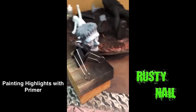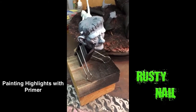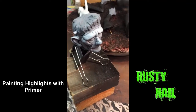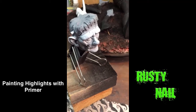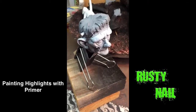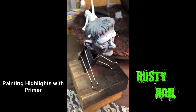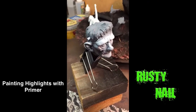Hey, Rusty Nail here again. Before the last video I showed you the figure that was primed with the highlights and shadows and all that stuff — that's how I go about mapping out when I'm going to start painting. With this one I just wanted to show you how I went about doing it differently. This has been primed gray and I've already gone over some of the areas.